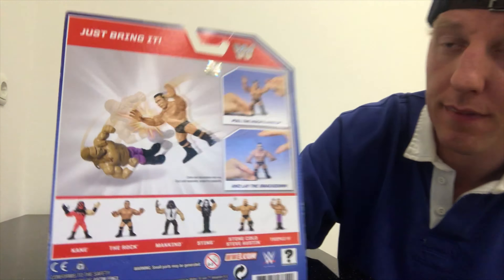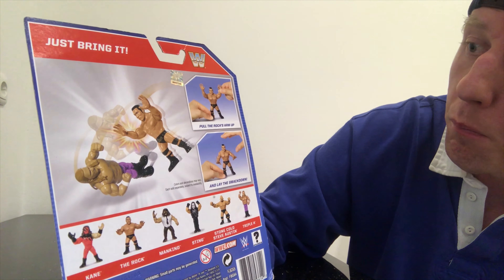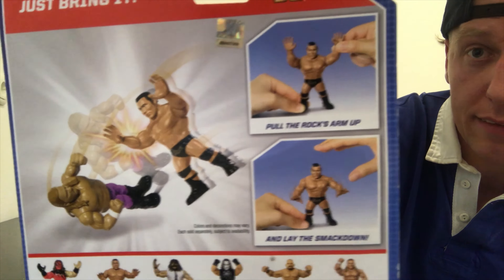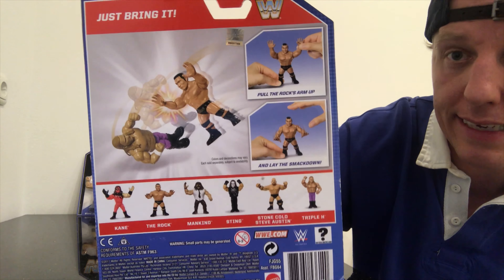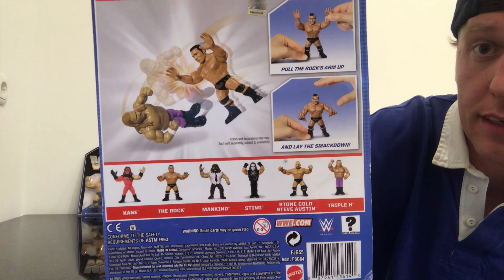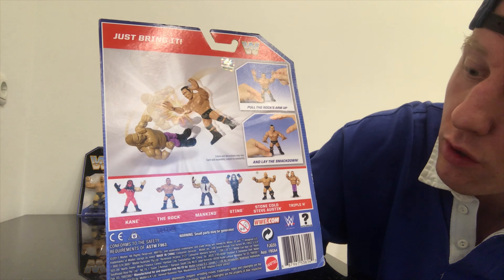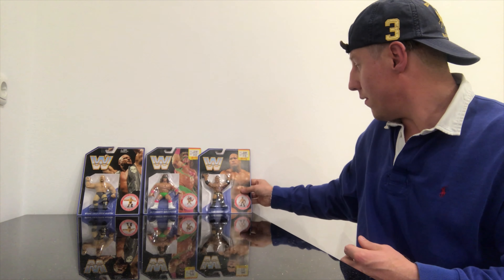'Just Bring It' — says it on the top. Pull The Rock's arm up and lay the smackdown. Here he is doing it on Triple H. Here are the other figures out of the second series.